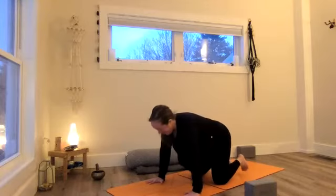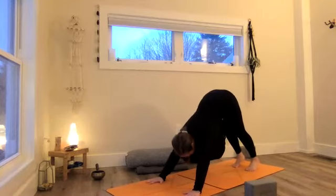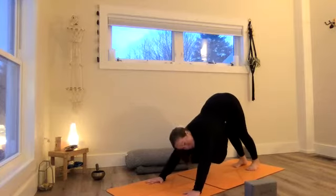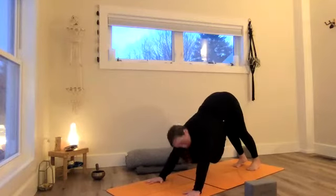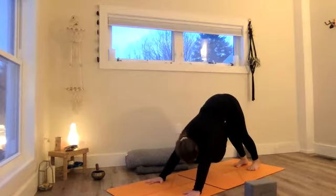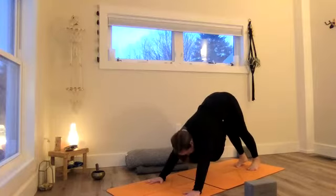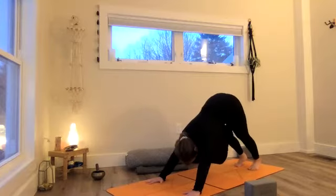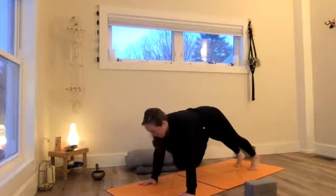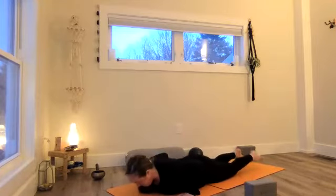From here, set up for down dog. Take the toes, tuck them, send the hips up and back. The same strong, calm hand and arm we worked in child's pose, the same frame of the neck and shoulders moving down the body we worked in cobra. When we flex the hips like this, it's a complete opening for the back line. Resist gravity with the front body. Maybe walk it out, take a little movement bending the knees. As you inhale, wave forward to plank. Strong back body keeps us up. Exhale, lead with the heart as you lower. Tops of toes pressed, palms press and pull as you lift and lower.